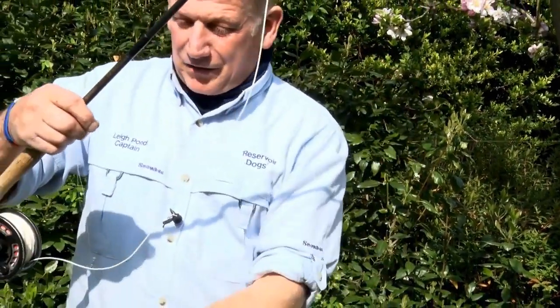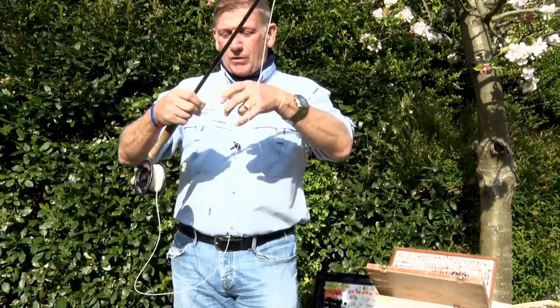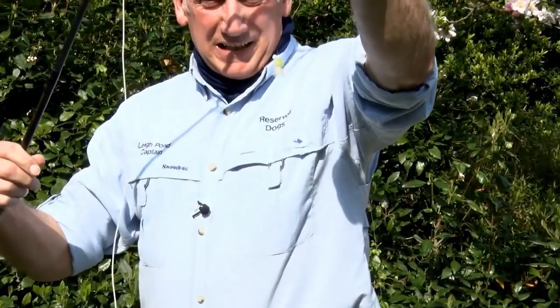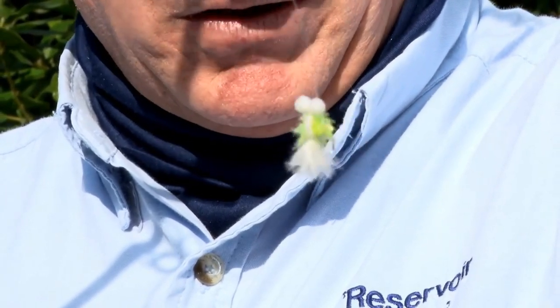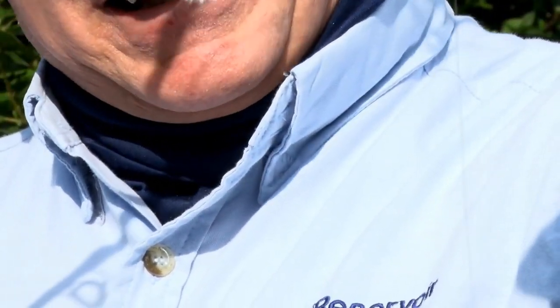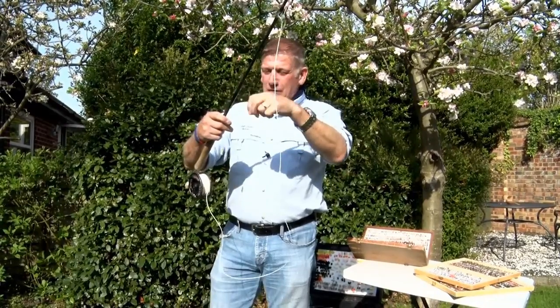On the point we have another booby — this is what they call a JCB booby. Not many people know about this fly. It's a competition fly designed by Mark Rooney, who's a digger driver. The reason it's called the JCB booby is because it has these big eyes and a white flashback on the back, and the colour made him think it looked like his JCB. That's how it got the nickname — funny how flies get their nicknames.